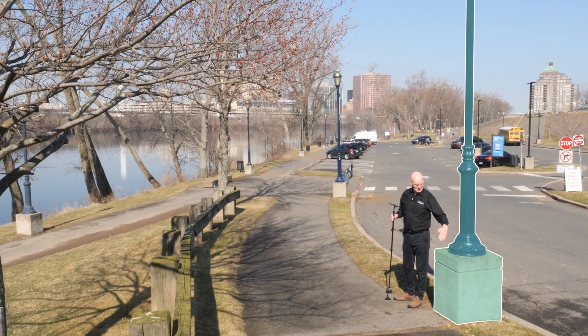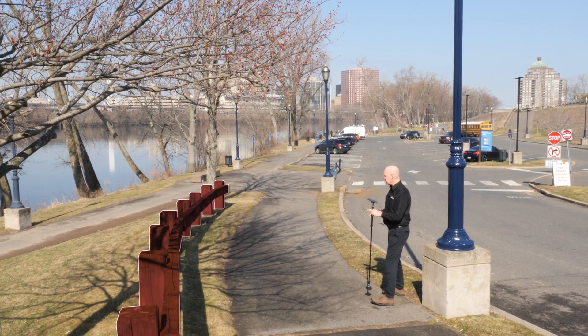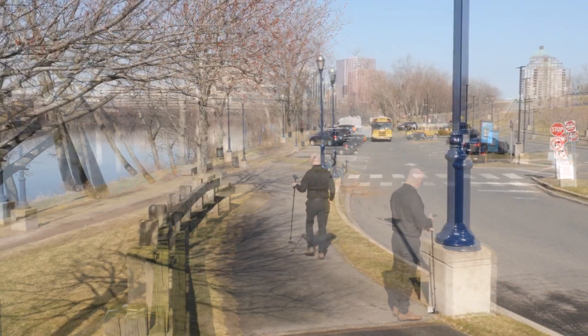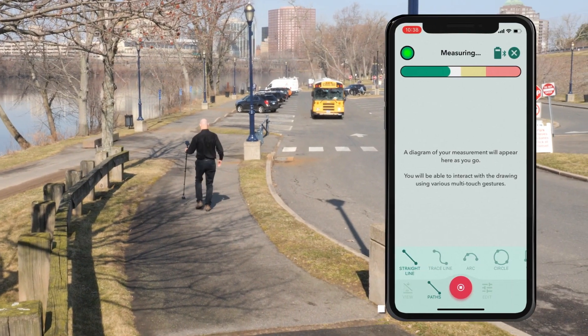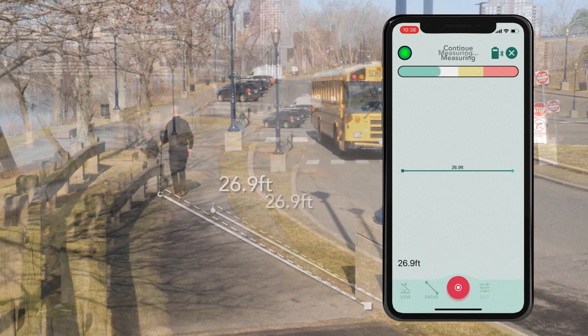An example would be measuring the distance and elevation between these two lamp posts. They are separated by a fence which prevents you from walking directly to the second lamp post within 6-8 seconds. Simply walk around the fence, being sure to stop and capture a point every 6-8 seconds. These points will be ignored later on.